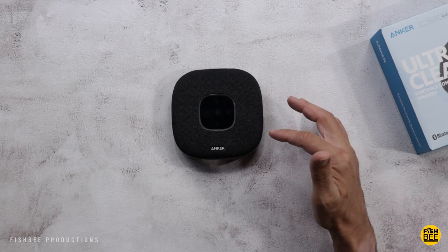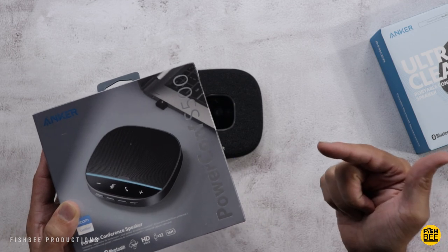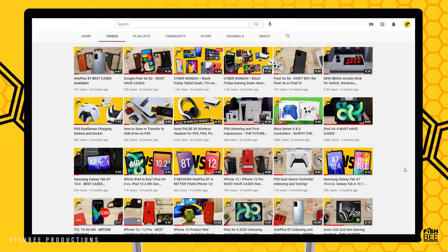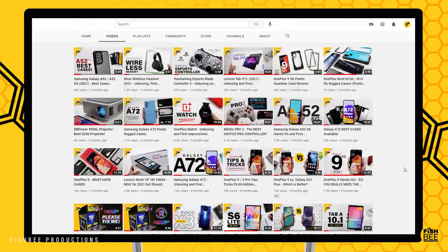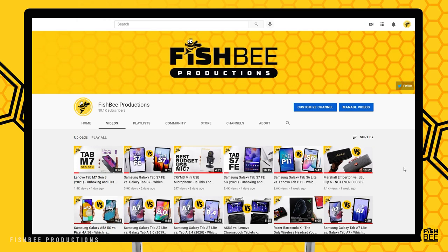Touch controls on here work really nice. I've got to say this is a really nice portable conference speaker. I'm definitely going to see how it compares to their S500 model, but so far I'm pretty impressed with the quality on this. If you've made it this far into the video, you may want to say thanks by subscribing, and don't forget to give a thumbs up if this video was helpful. This is Brian from Fishby Productions — thanks for watching and I'll see you on the next one.